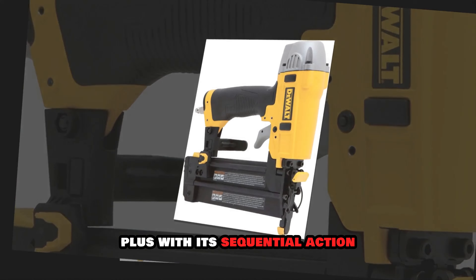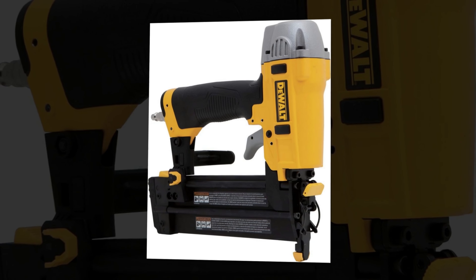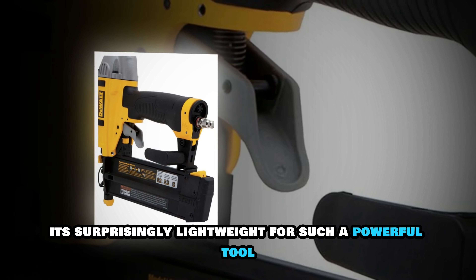Plus, with its sequential action trigger and bump operating mode, you get versatility for different applications. At just 5.3 pounds, it's surprisingly lightweight for such a powerful tool.